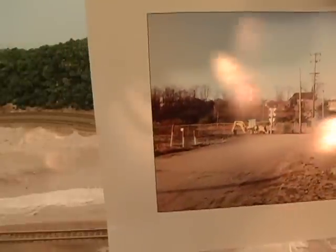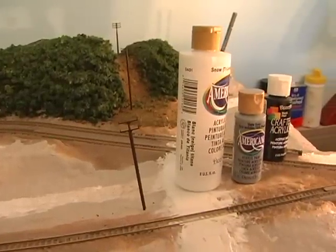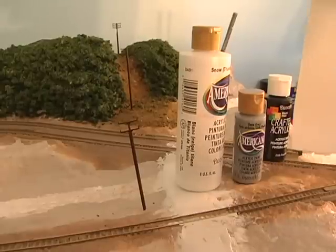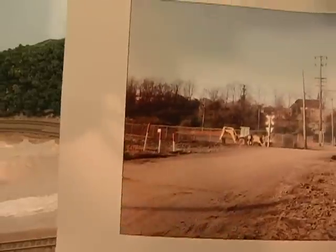Here's where my photo comes in handy. I'm going to look at my photo and try to figure out the right color, and then I'm going to use my acrylics. Real simple — just make sure you have some water. I use a triangular foam brush. Always start with white and then go darker until I get the color that matches my photograph.